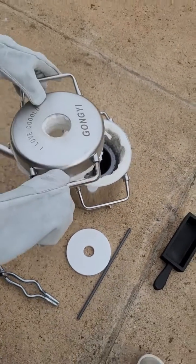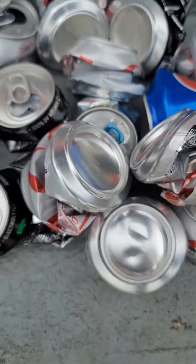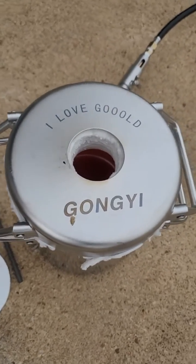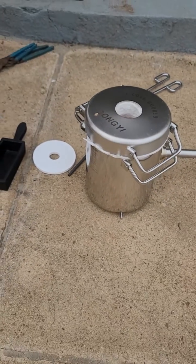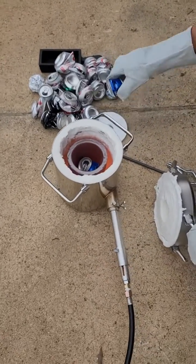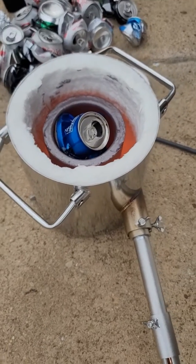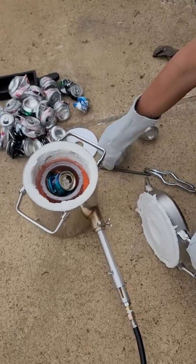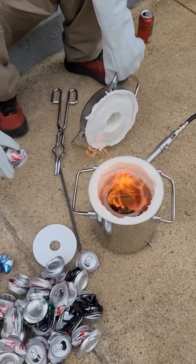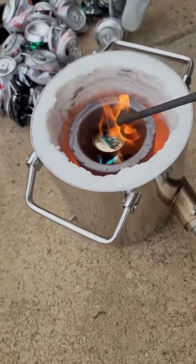Cure your crucible first — heat it up until red hot and let it cool to remove any moisture. It took me about 100 aluminum cans to make roughly two pounds of aluminum for an ingot. You can use any type of aluminum, or melt brass or copper separately. Make sure it gets nice and red, and you can increase or reduce the heat as needed. The lowest melting temperature is for aluminum, then copper, then brass — that's the sequence, and brass takes the most time.